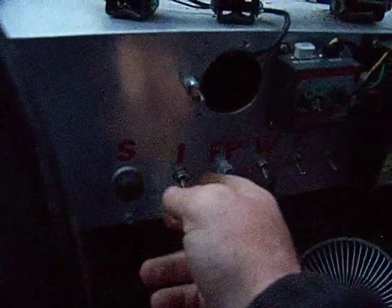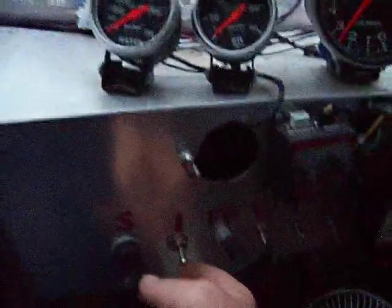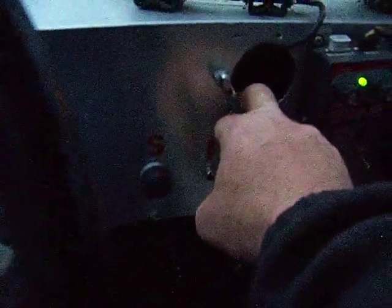You just shove the fuel pump switch in — that turns your fuel on and off. Push it in, that turns your fuel on. You've got a manual shutoff outside for the fuel. Hit your ignition, hit the button — and it fires right up.